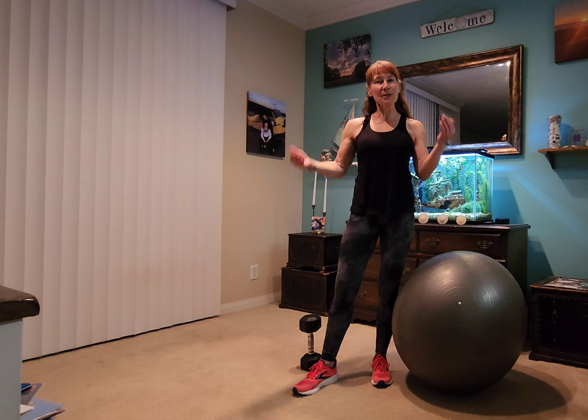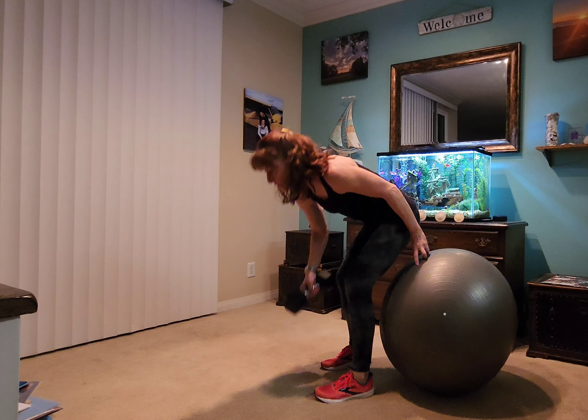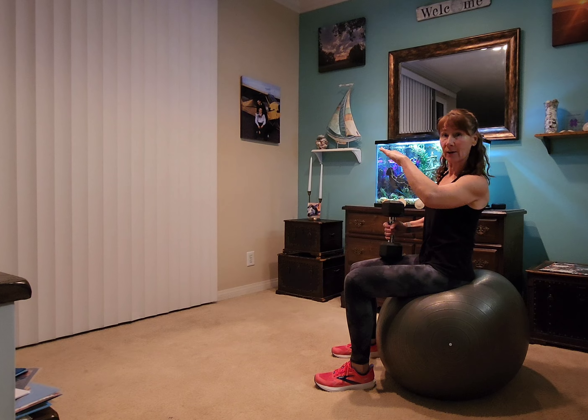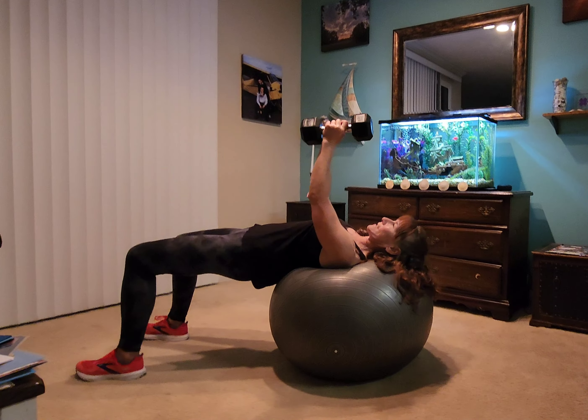Hi there, this is Rebecca. Today I'm going to do an exercise that has to do with the glutes, the abs, and the chest. So we're going to start with a ball and a weight. And what you're going to do is you're just going to roll out on the ball so that you're making a bench kind of like with your body. There you go, just like that.